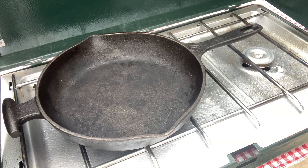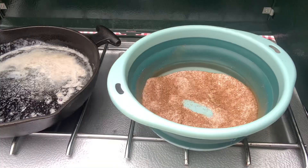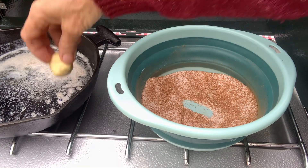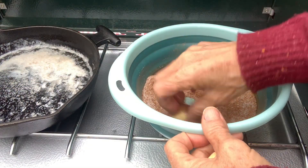Now we're going to melt about two tablespoons of butter — this might be a little bit more. I'm going to turn my butter to low and I'm going to roll my balls in the butter and then roll them in the cinnamon sugar.